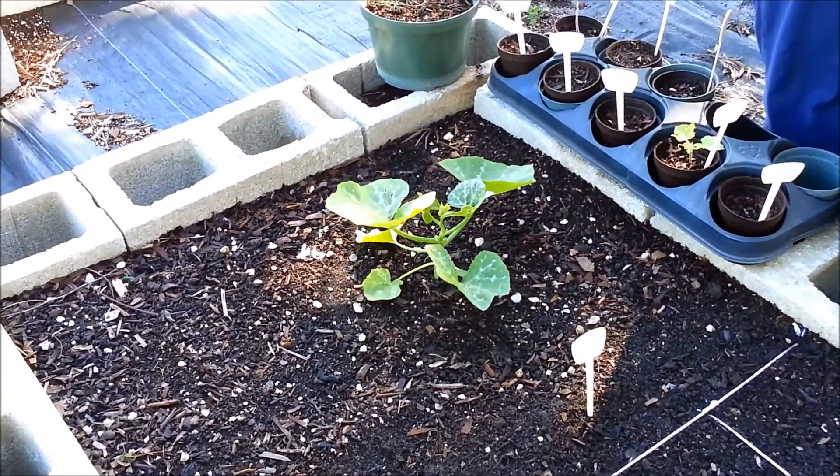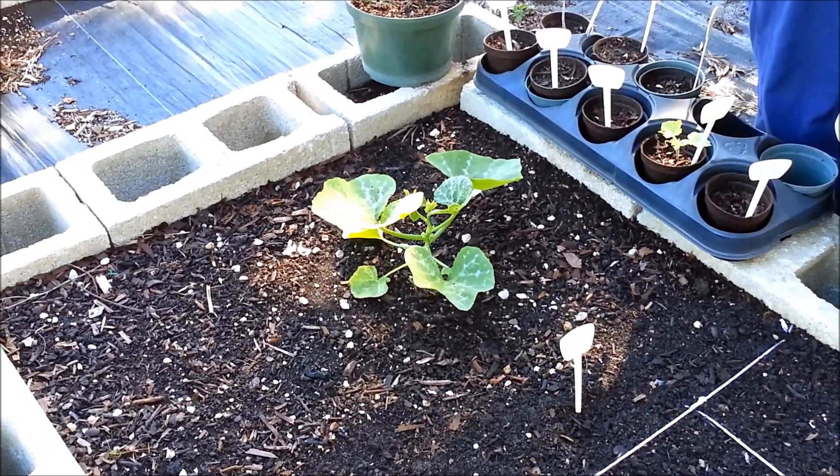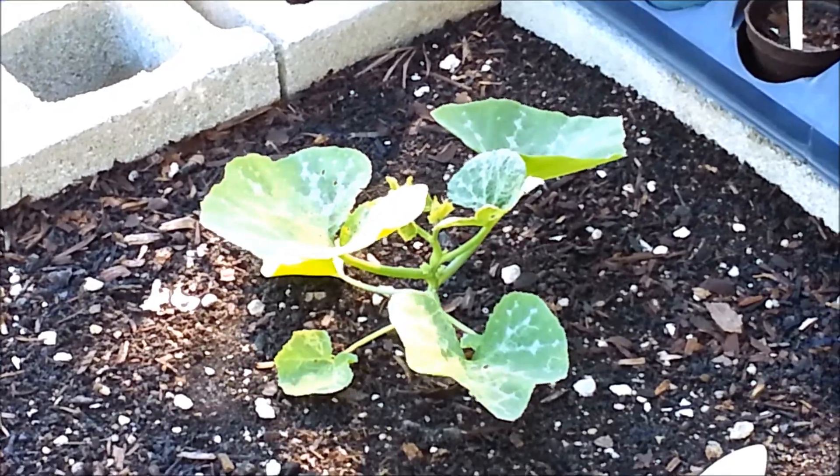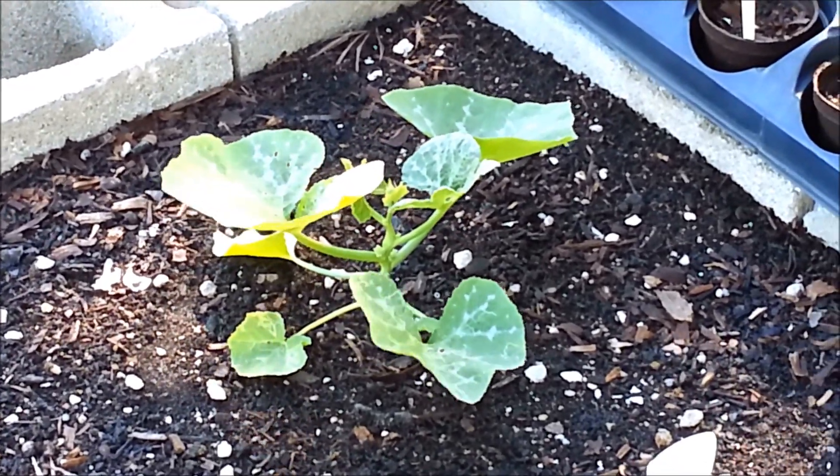On this end is a calabasa pumpkin, and that's been going pretty good. I was told it can get up to 40 feet long, so I'm going to train it to go around my two beds and then through the middle.